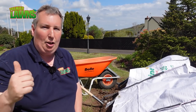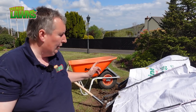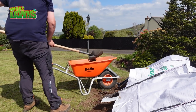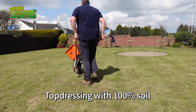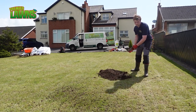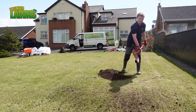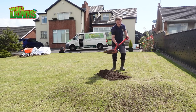So I have young Daniel on the shovel top dressing the lawn. The only way you can learn to do a job like this is by doing it yourself. So I'm actually labouring for Daniel now.